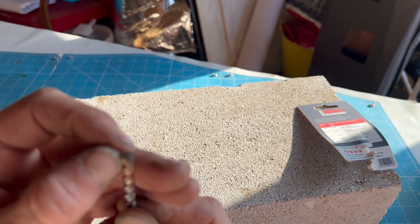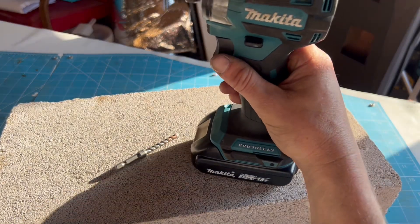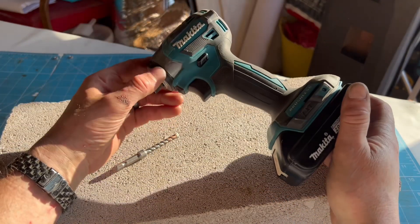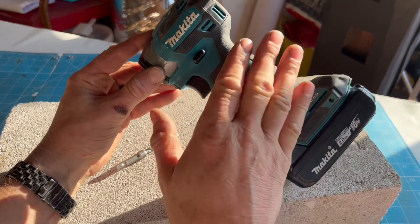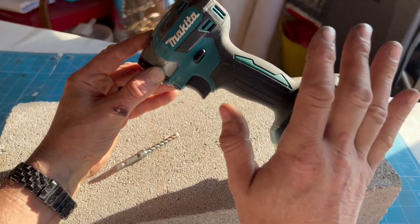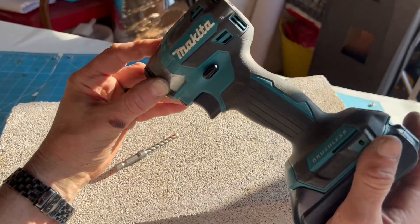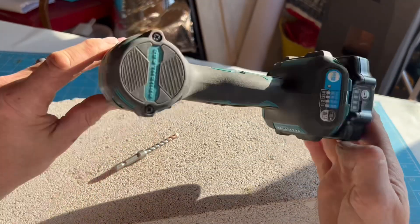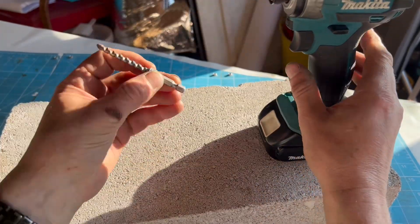We're going to give it a test, so I've got my Makita TD173. Now this isn't the copy one - any Makita fanatics out there will be able to tell this is the proper OG TD173. So we'll pop this in the chuck.